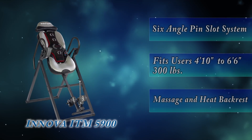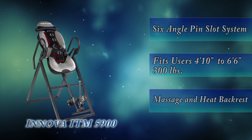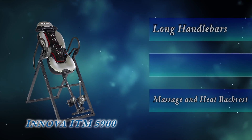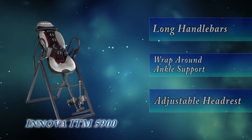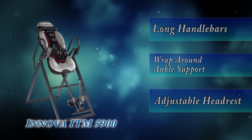Overall, we like the Innova ITM 5900 Advanced Heat and Massage Inversion Table for the same reasons that we like the Merax. However, the Innova provides more value for not much more money. So if we're looking for an inversion table with massage and heat, we would take the Innova ITM 5900 over the Merax, as the added features make the extra money worth it.